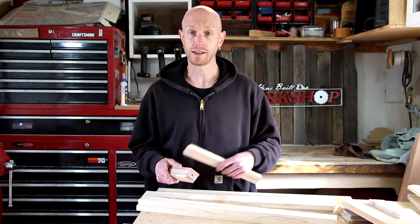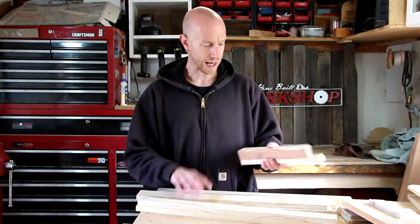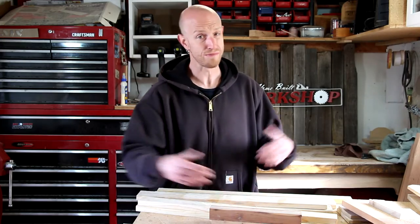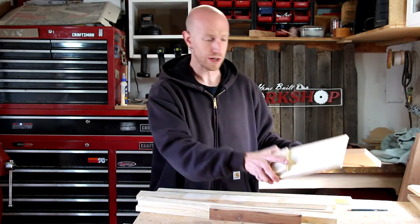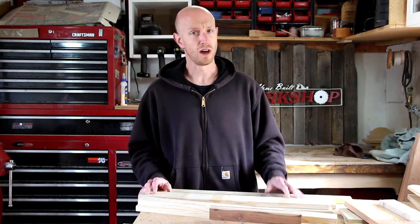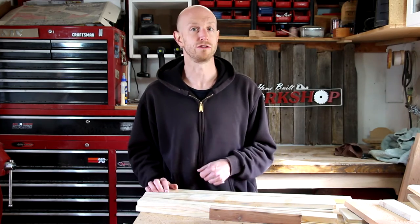I'm finding all kinds of scrap wood that I need to get rid of. I got some strips of pine, some turning blanks that I glued up a while back for projects I already completed, but I got a few extras. I've got some scraps of plywood, all kinds of stuff. So I'm just going to make some really simple business card holders — a bunch of different types, all the same design — just going to try to use up some of this wood before I move on to other projects.